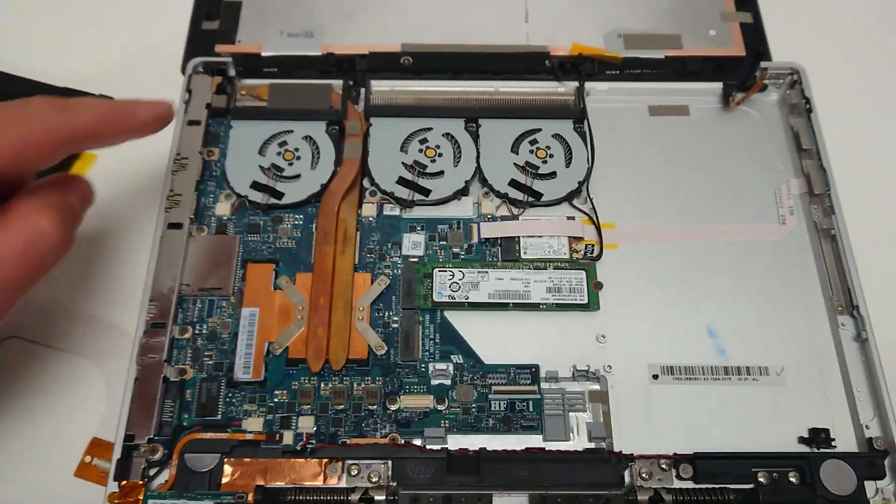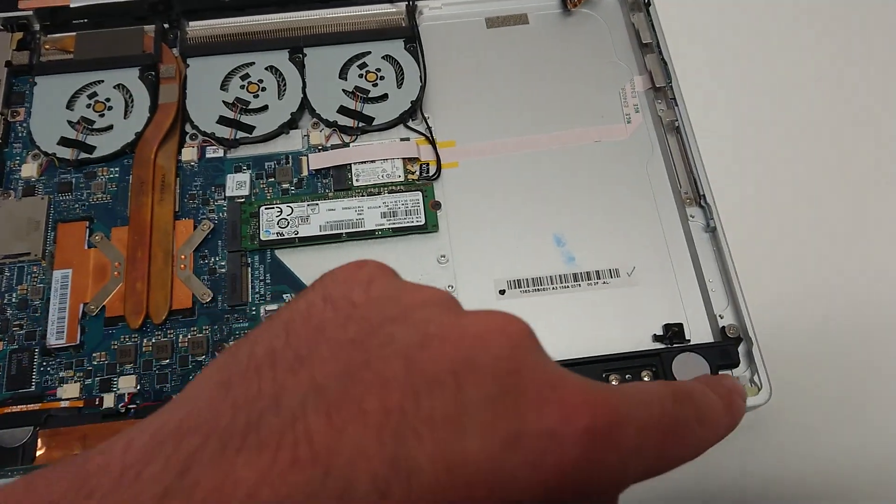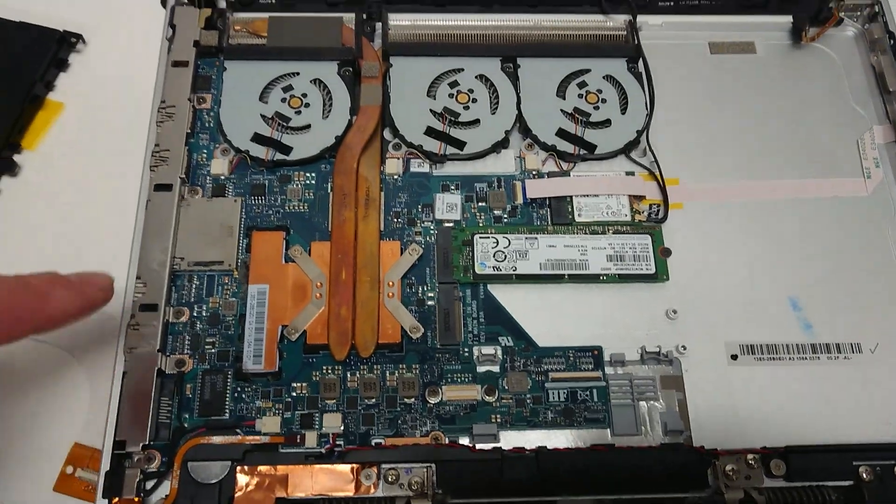The tricky part is getting it all off without breaking the screen. You're essentially just pulling along each end and the screen will lift up.